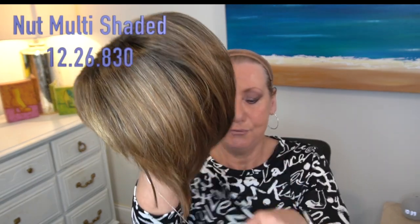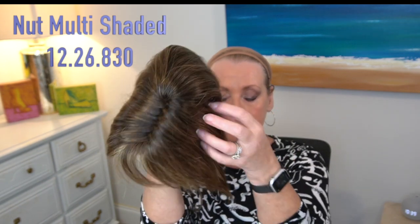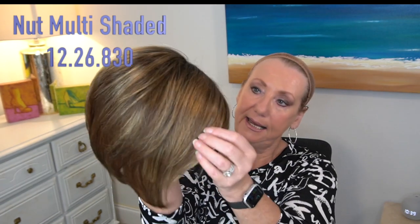You can see how beautifully she's packaged. I have Ava, and Ava is in a really pretty shade — I've not had this shade on yet at all; I've not even touched this wig. What a pretty, pretty color — this is called nut multi-shaded, 12, 26, 8, 30.